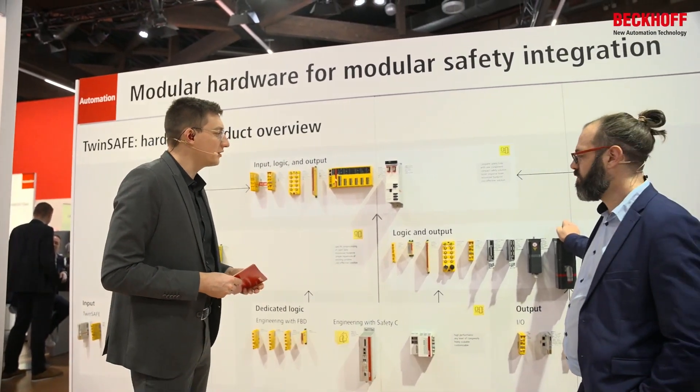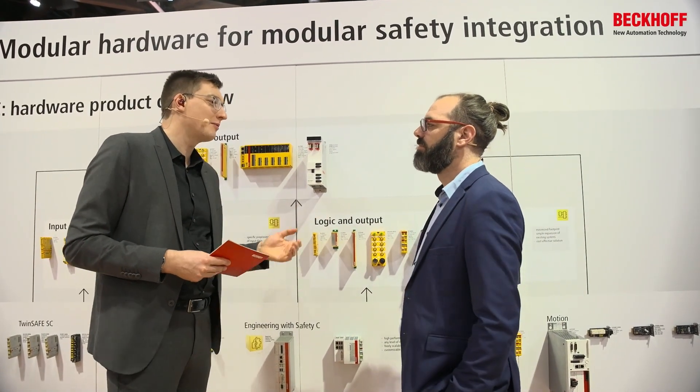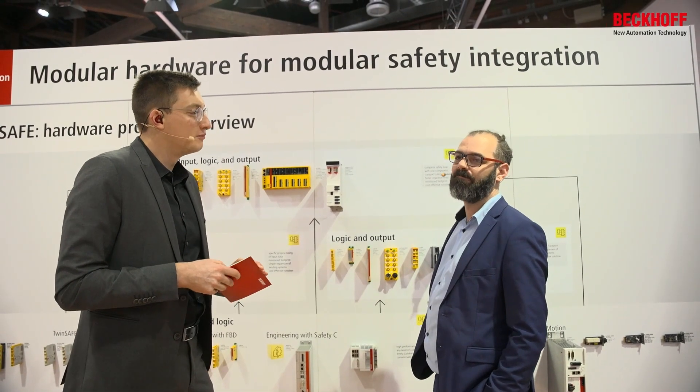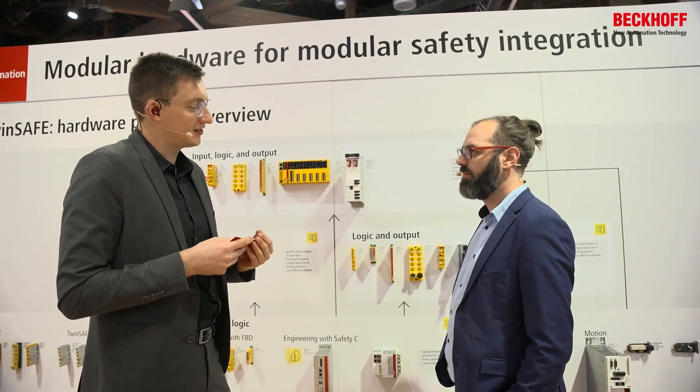Moving away is a good keyword because many of the dangerous parts in the machine are actually moving — that's why Martin is focusing a lot on safe motion. What have you done in the latest times there?